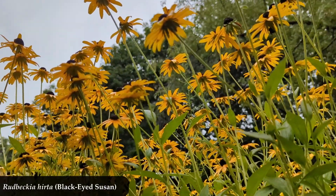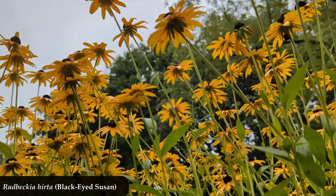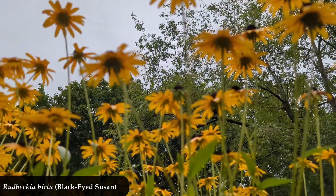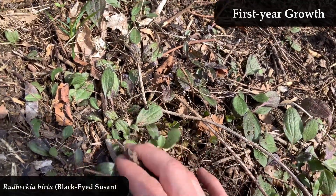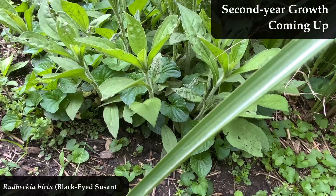So many of these flowers are actually native to North America. Rudbeckia hirta itself is biennial, meaning that from seed, it will be two years before it flowers. In that first year, you get this basal leaf growth — growth of leaves along the ground. And then in the second year, it grows up tall.